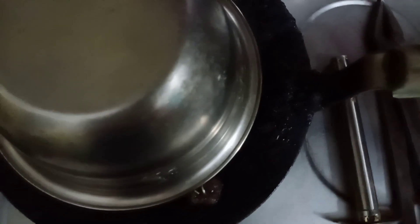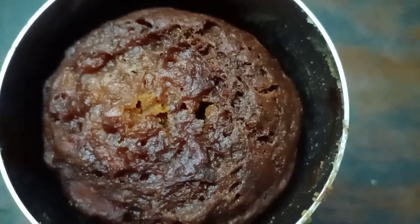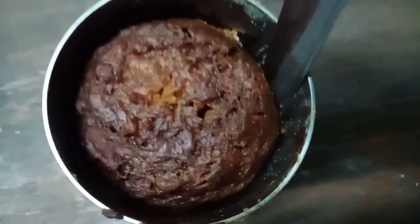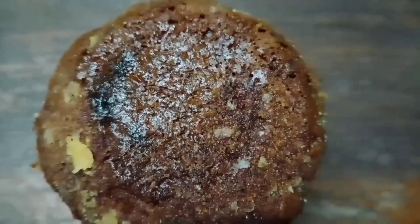Now the time is over. I checked it after 15 minutes. When you are checking, be careful. So as it is ready, we will take it out. Now you can see how fluffy it is.